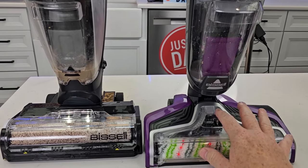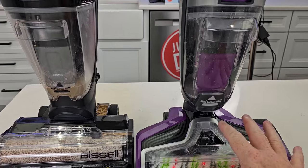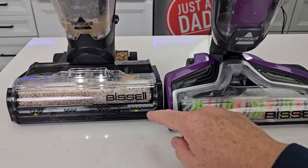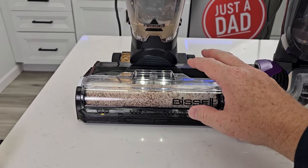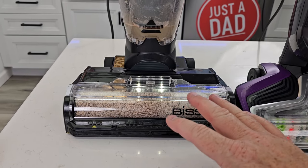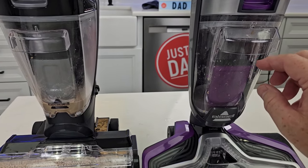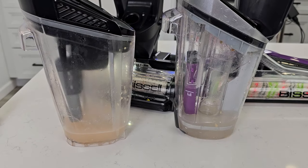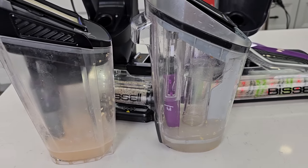If you don't mind the self-cleaning being a little different, the purple one — the CrossWave Pet Pro — is a very nice machine. I also feel like you can get bigger items into it. This one really struggled with the cereal; the chunks were kind of big and it would just push them forward. The steam does work — you've got to get down close to see it. I felt like the dirty water tank on the Hydro Steam was filling up a little faster, though they look to be about the same size. The max line is way down low and the full line is really up there.